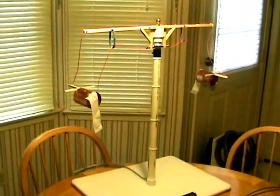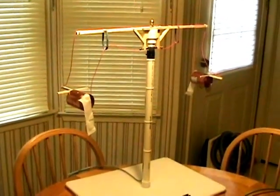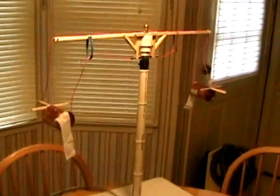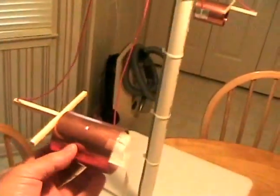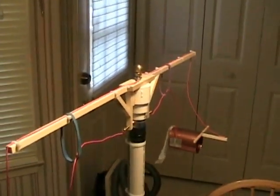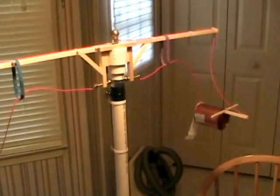This video will show the operation of my new thrusting device here — ion thrusters, which you see before you. Unlike the earlier versions, these are free hanging. They're suspended by monofilament on a single rotor here, instead of a double-ended rotor as before.